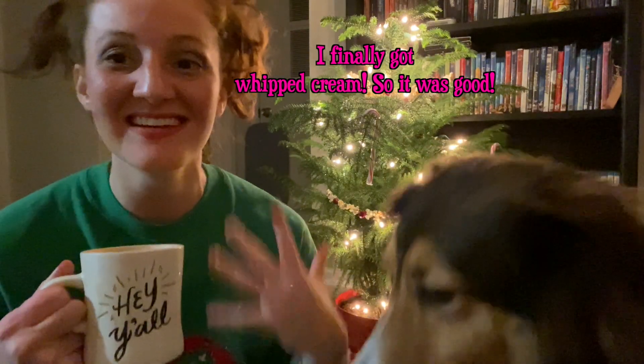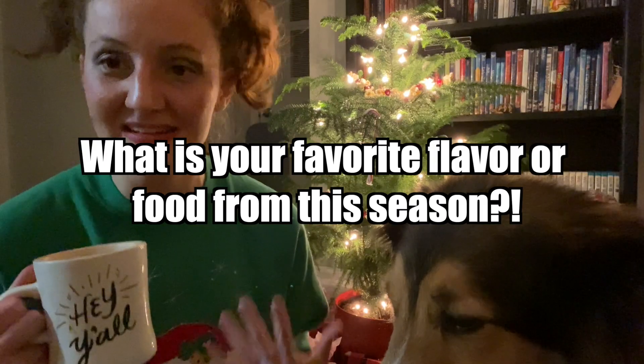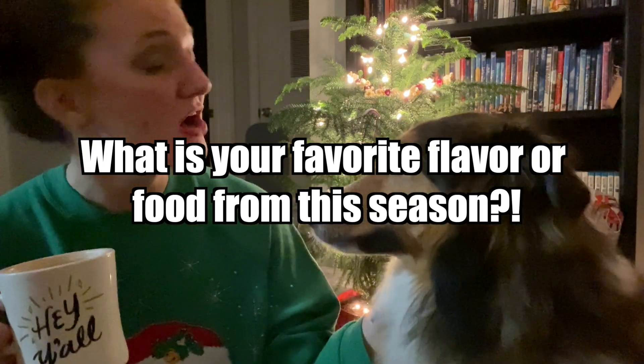It's like the perfect wintry flavor — just the right amount of chocolate, not too sweet. It's like a less sweet version of Starbucks, which I prefer. We perfected the peppermint mocha using botany, plant chemistry, and awesome science! I hope you guys had fun and learned something along the way. If you want to try this at home, I highly recommend it. For the question of the week: what is your favorite flavor or food from this season?